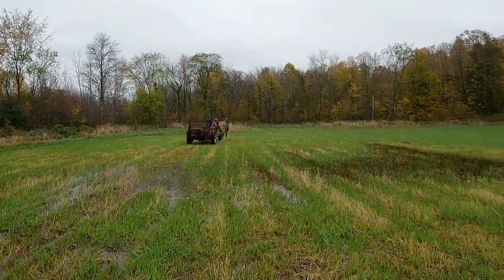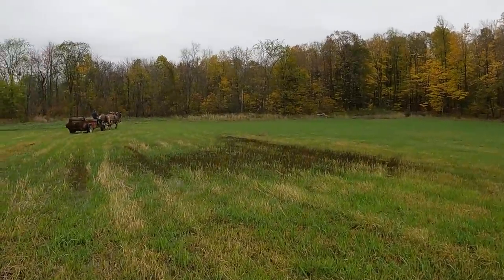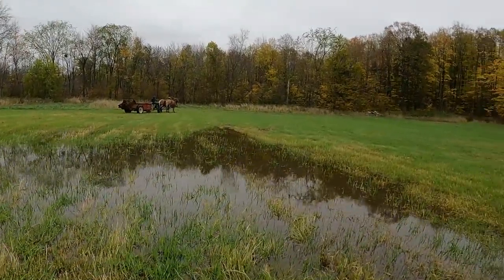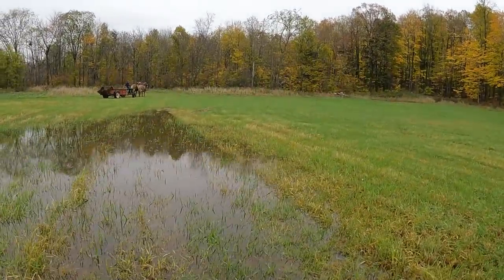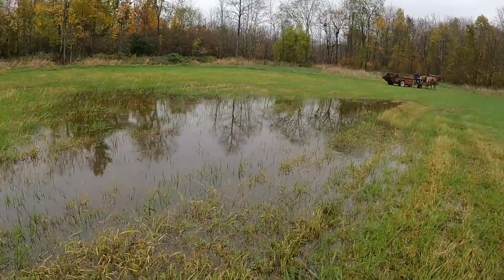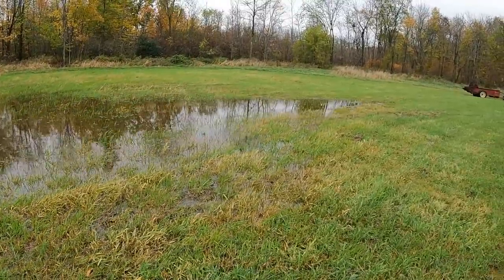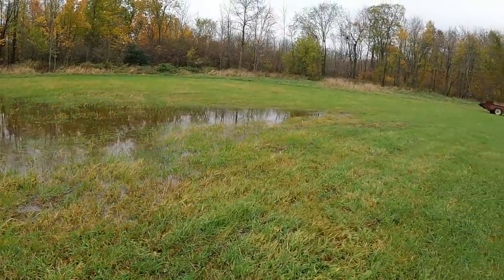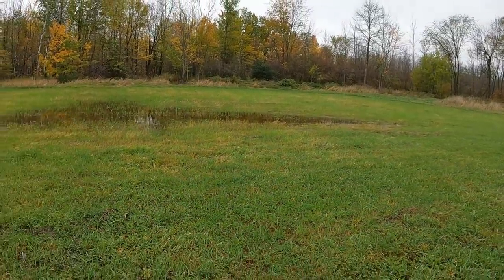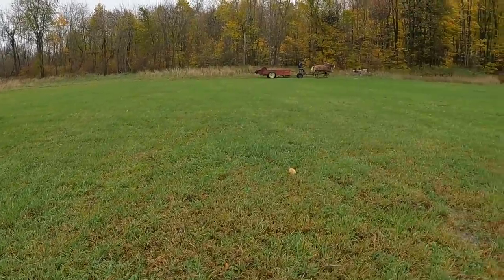A little wet down here. This is unbelievable though compared to what it used to be. This was not a field at all when we started — Jim had some excavation work done and it was just a swamp. It's really wet right now as you can see, but in the summer we can hay this and it makes beautiful reed canary grass — a beautiful crop.